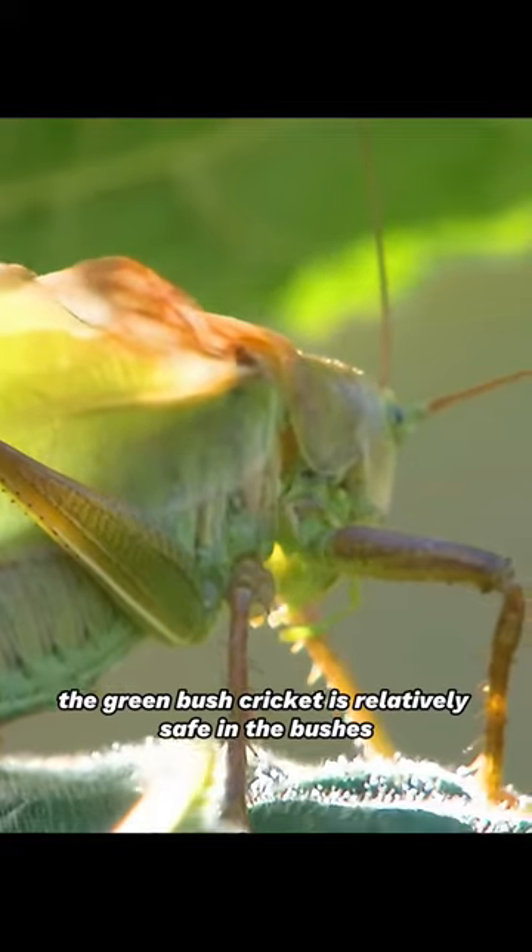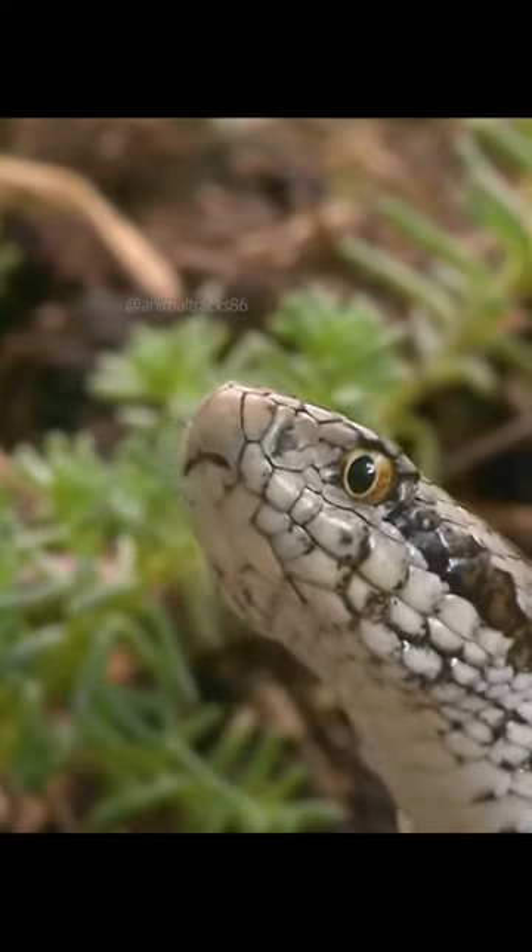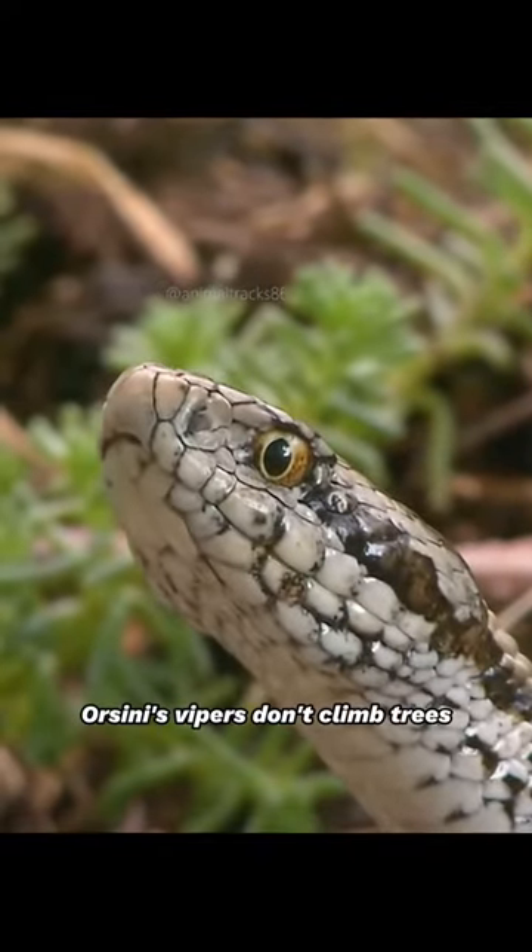The green bush cricket is relatively safe in the bushes. Orsini's vipers don't climb trees.